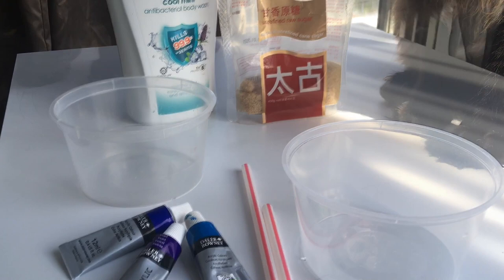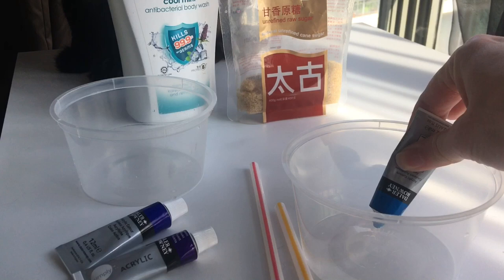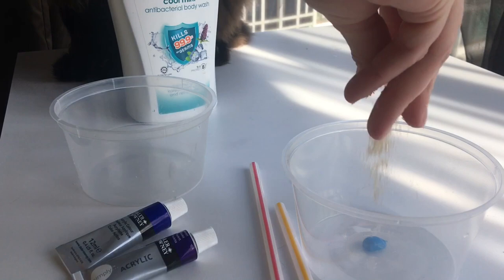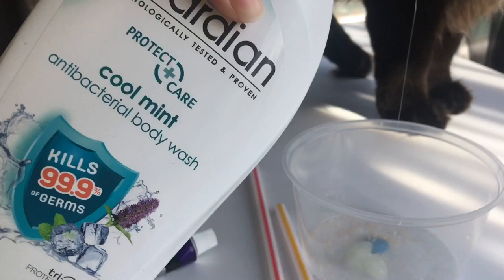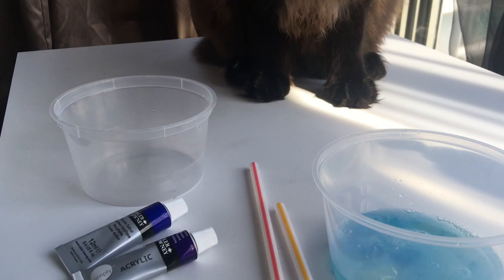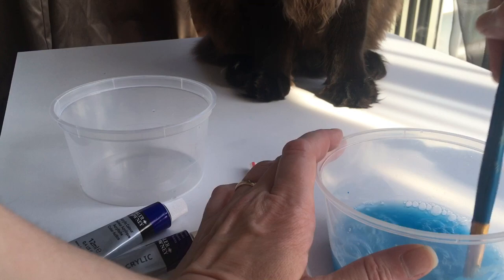Because my paint is quite thick, I'm going to put the paint in first. I'll put a small amount of paint into one container, then a squirt of the body wash, and then some water — just a small amount to begin with. I'll give it a good stir so that it mixes up all of the ingredients.